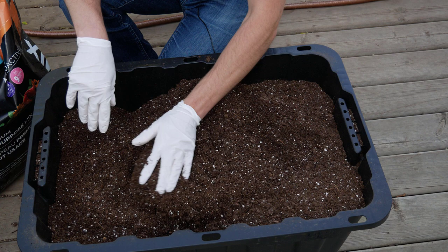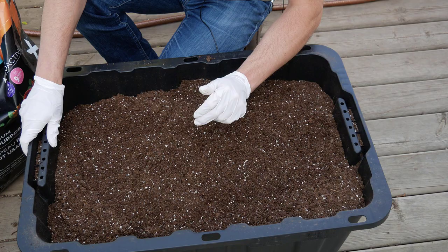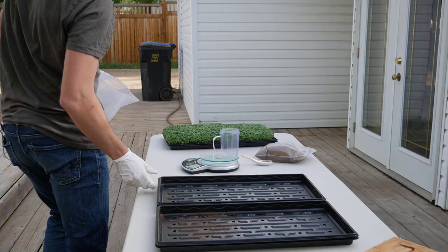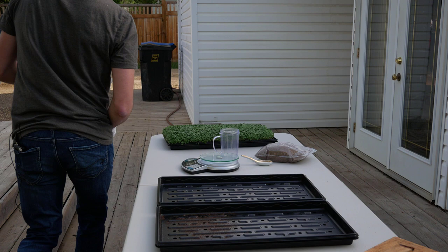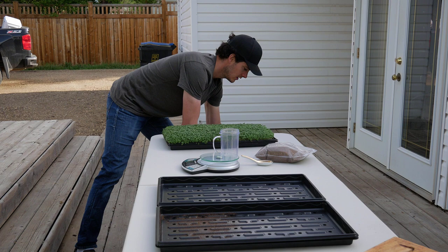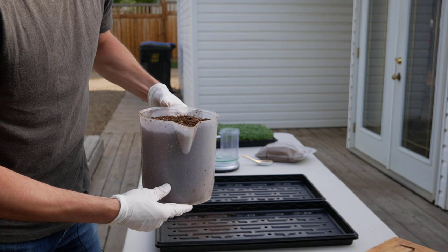Now that we've got our soil prepared, we'll prepare our 1020 trays. Per 1020 tray we're using three liters of soil, so we've just got this three-liter beaker — that's all we do. It makes it super quick: you fill up the beaker and dump it in your tray.